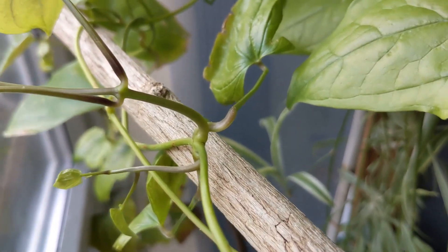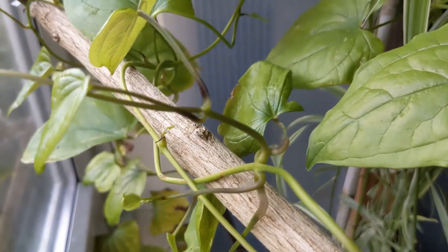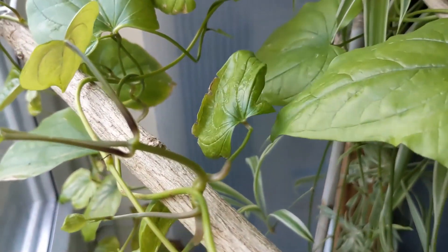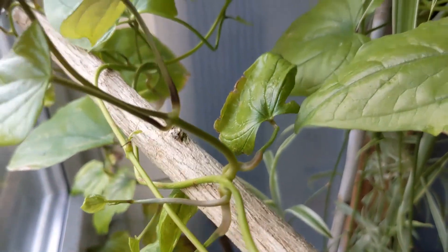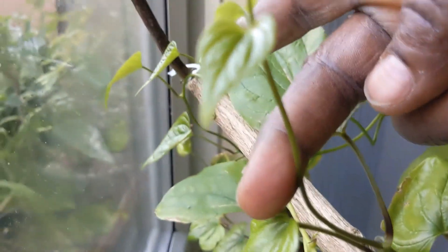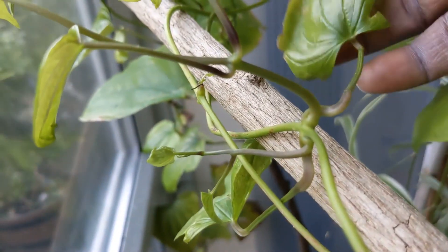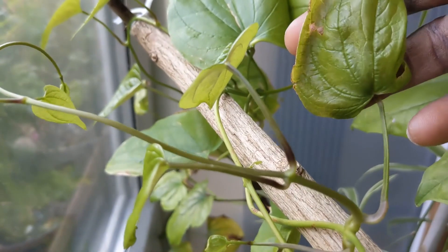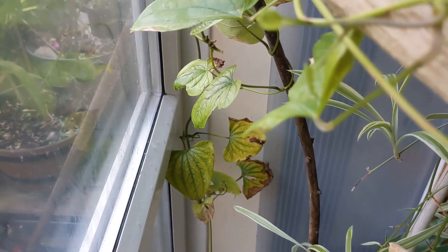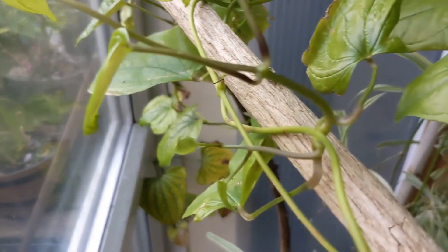We need to do this while the side vine is still young — maybe between four and six leaves. You can try longer, but it is just better at about this length. You must have one leaf to come along with it. The leaf may look old, but it is still better to have a leaf along with the vine that we are going to try to grow.